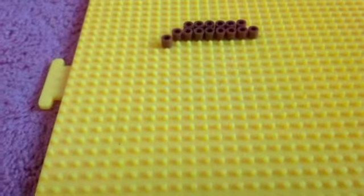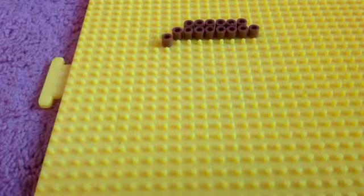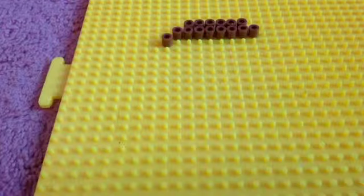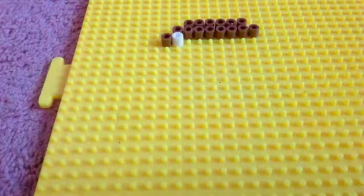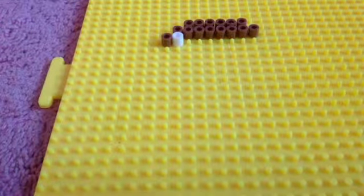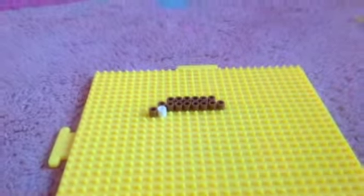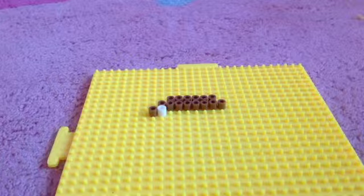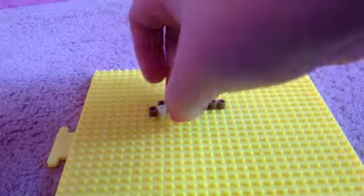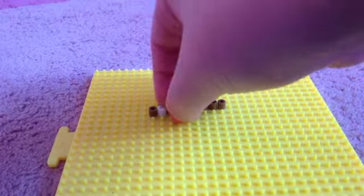Okay, so you have it looking like this, so now you're just gonna freeze. And now you're gonna take out white and place the white right next to the next color. And then after you will take black for the eyes. Oh, I took white - you're gonna take black.